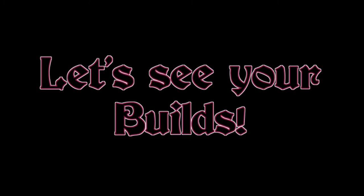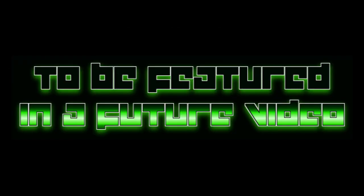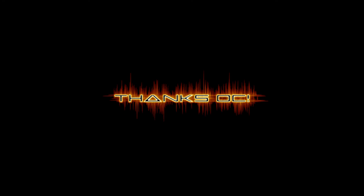Alright everybody, thank you so much for watching. Please like and subscribe. Go and look at OC Nerf's channel if you haven't already. Please send in your builds — I would love to see some for the next Modded Blaster of the Month. We also need a blaster for Nerf Blaster of the Month, so send in your favourite stock blaster name and I'll see what I can do. See ya!